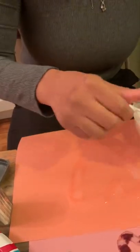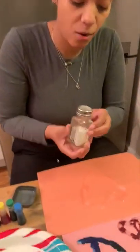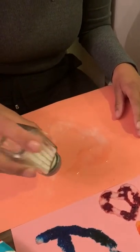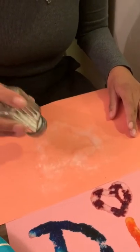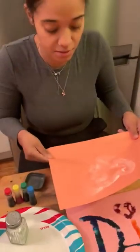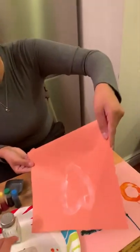Friends, after you put the glue, we're gonna need some salt. You're gonna spray it all over where you put the glue — all over your drawing. And now friends, just get rid of the salt on the paper — I'm gonna put it on this plate.